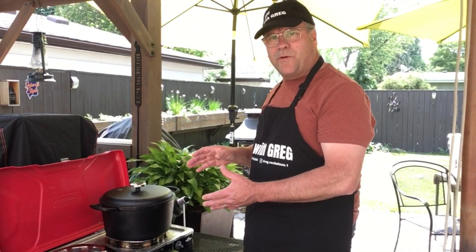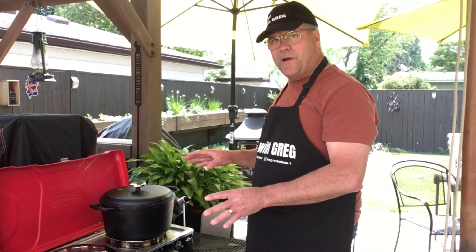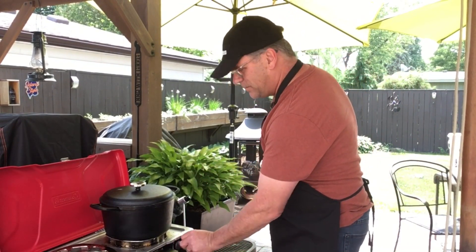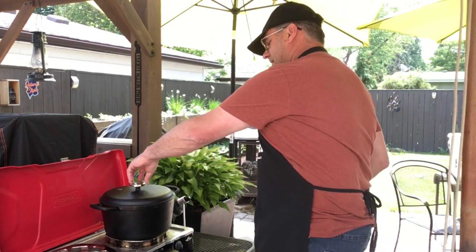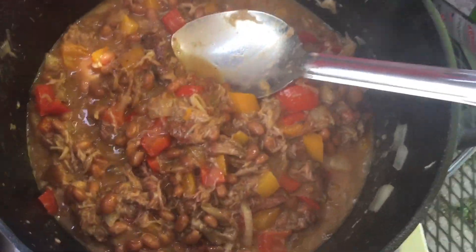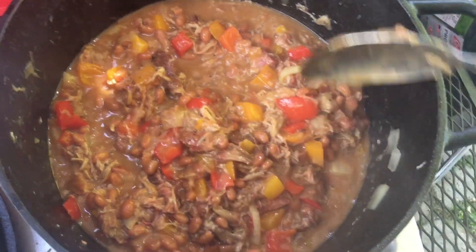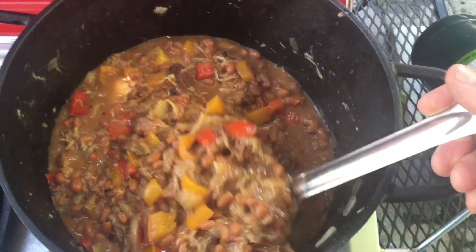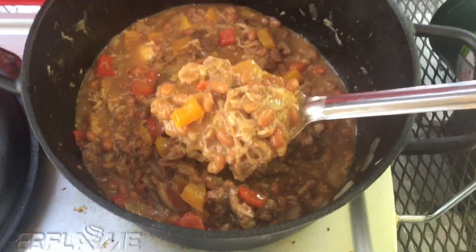This has been on for about 10 minutes or so, just simmering away — it's time for the taste test. You can see how everything just mixed so nicely together. Let's give ourselves a sample for tasting.